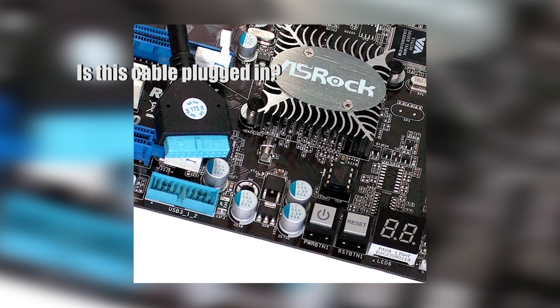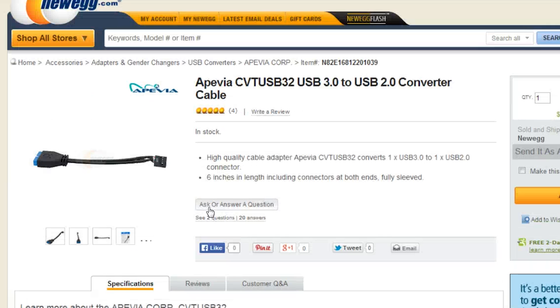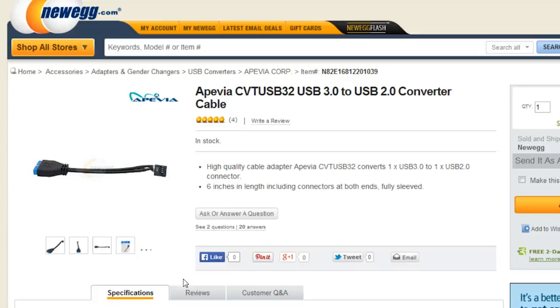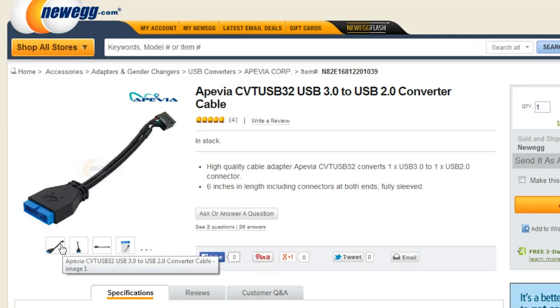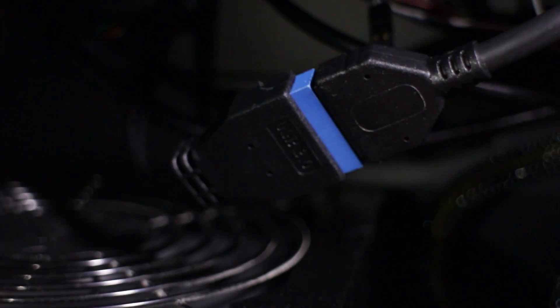Now if you really want those USB 3 ports to work and you know for sure you don't have a USB 3 header on your motherboard, you may need to invest in a USB 3 to USB 2 adapter. You can pick these up at Newegg for five bucks, which is a great deal.